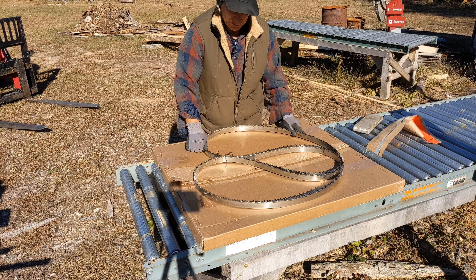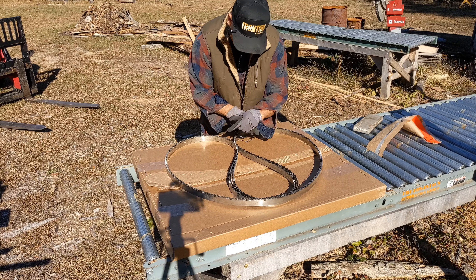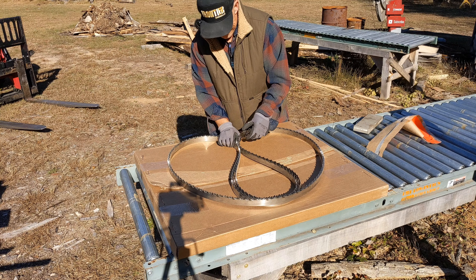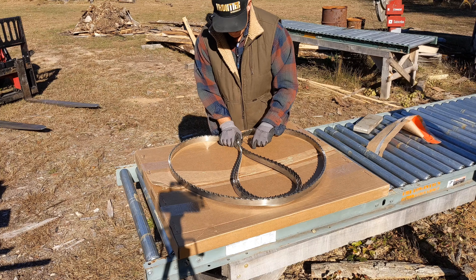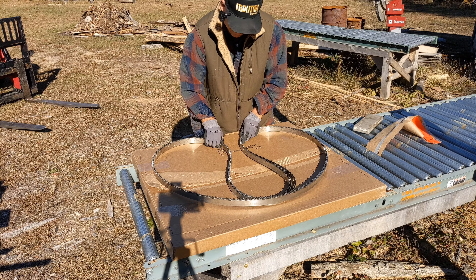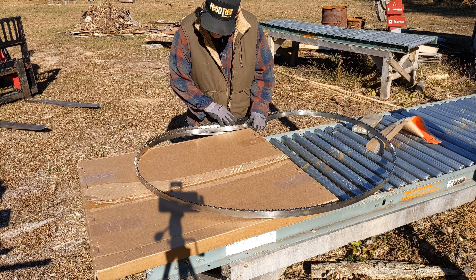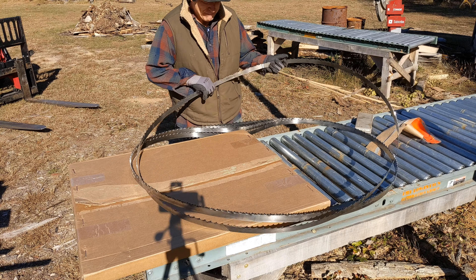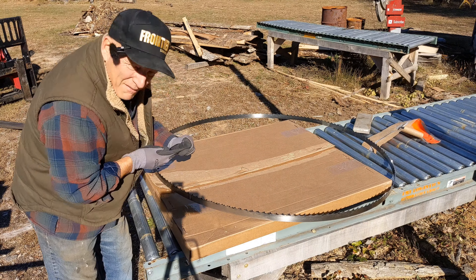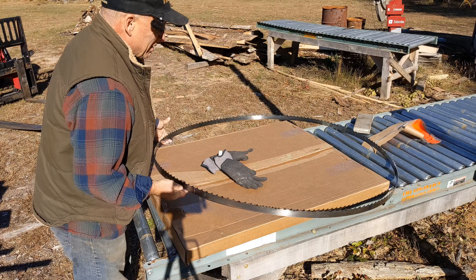All right, turn these around. I bought five of these at the Paul Bunyan show. Things are going to happen quickly here. Let's pull the inner one out. There are a few things I want to inspect on these — one is the weld. I want to make sure the weld is ground evenly and there's no big bumps. It feels good, the weld looks good.